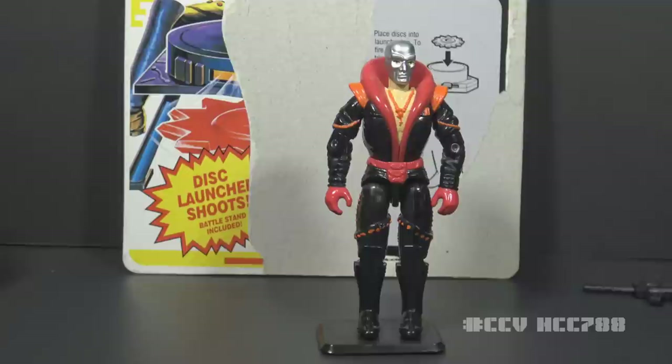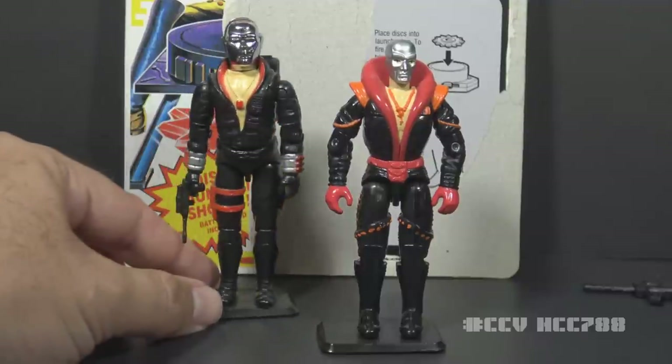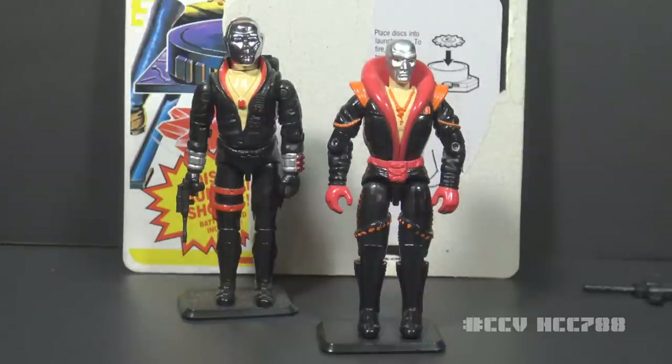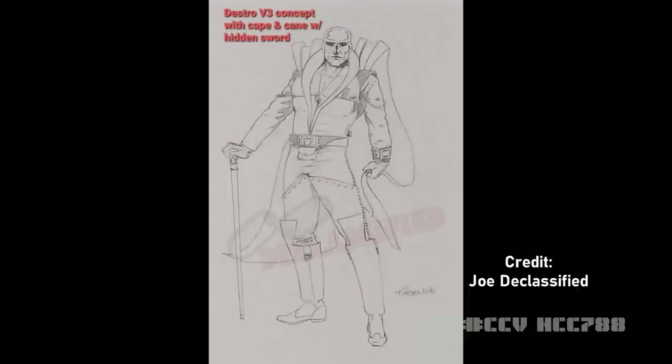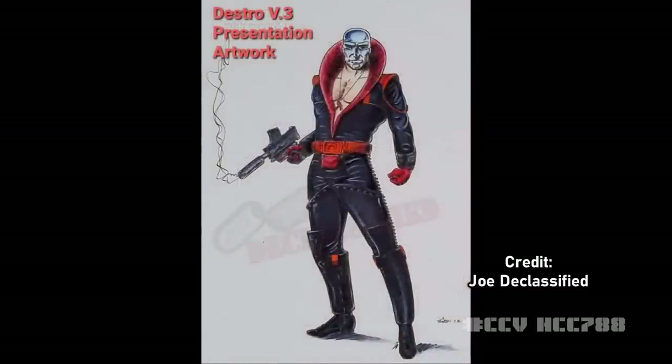Before I started this review, I thought I would like this figure — it looks like they're trying to update the 1983 Destro design, with the silver mask, raised red collar, black uniform, and bare chest with a necklace all copied over. A basic black uniform is a good foundation, but you have to be careful about adding too many colors — it's easy to lose the simple elegance. I have special permission from Joe Declassified to share exclusive pre-production artwork for Destro version 3, designed by Kurt Groen for Hasbro. In this early concept artwork, Destro would have had a cape and a cane. The cape would have been a carryover from version 2 and would have improved the figure — even the orange shoulder pads look better in this artwork.